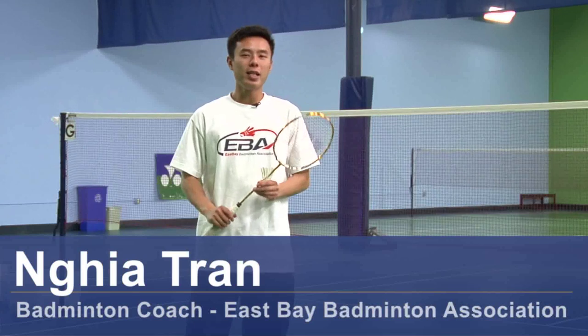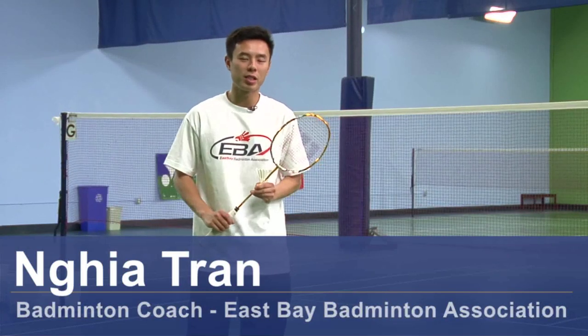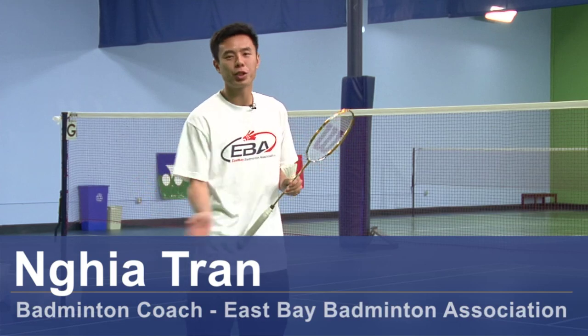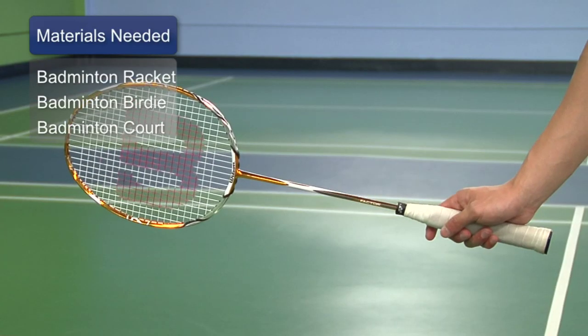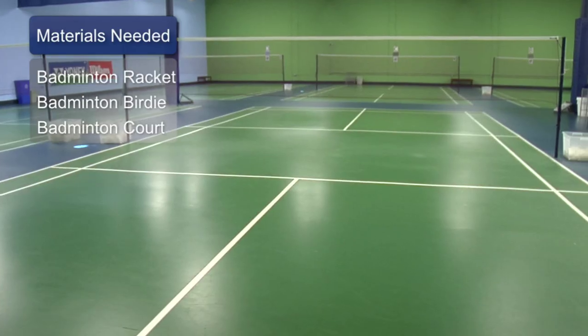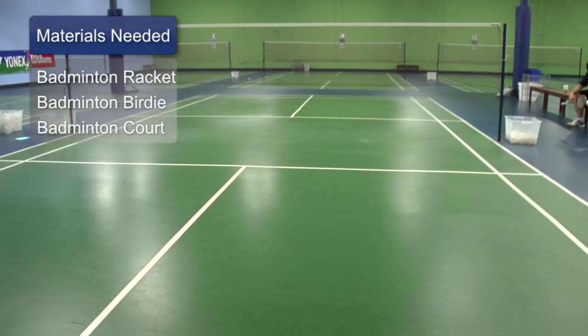Hi, my name is Nia Tran and I'm a coach here at East Bay Badminton Association. Today we are going to talk about how to hit a high deep serve in badminton. The things you need will be a racket, a birdie, and a standardized court with proper netting to practice on.